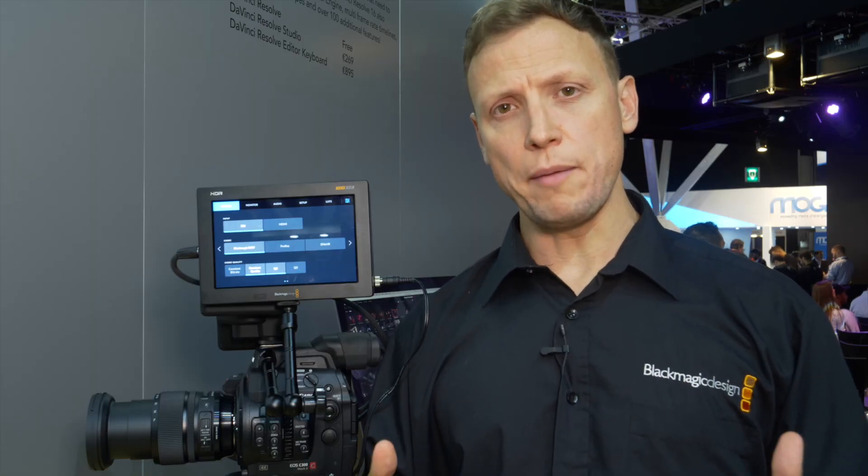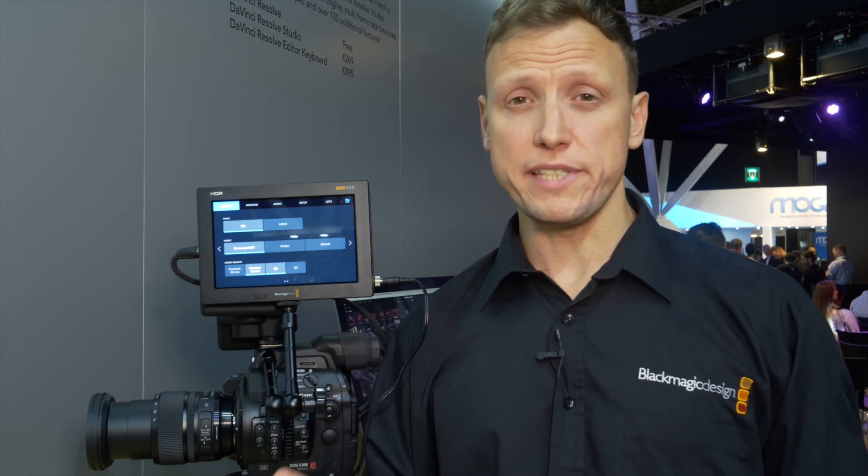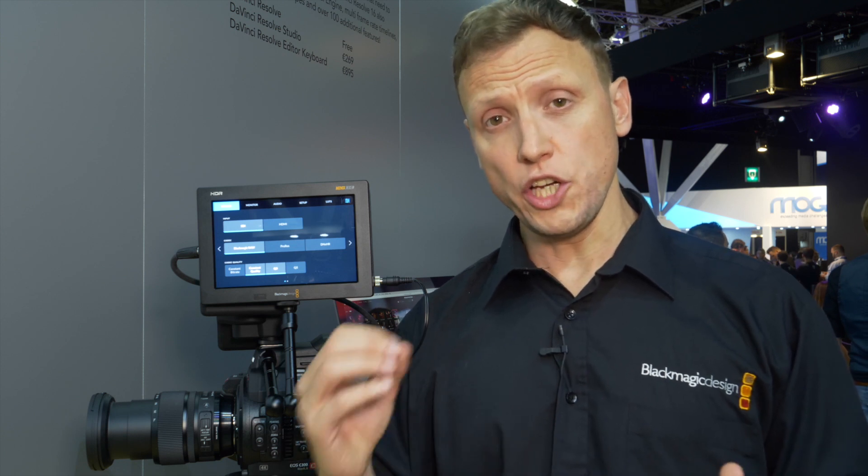We've been working over the last few months to implement Blackmagic RAW into the Video Assist, reading that information from two particular cameras: the Panasonic EVA 1 and the Canon C300. Those two cameras allow us to take data directly from the sensor into the Blackmagic Video Assist 12G, and using that RAW information we are able to generate Blackmagic RAW files.